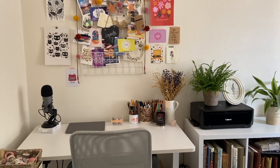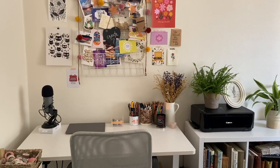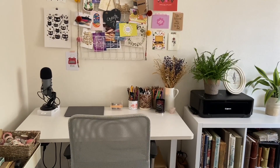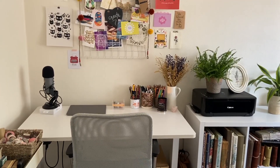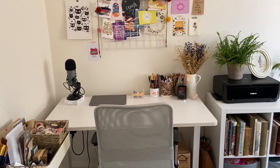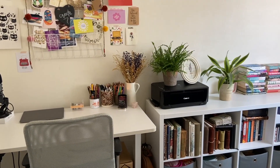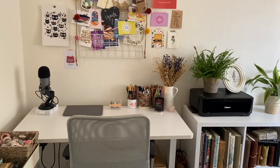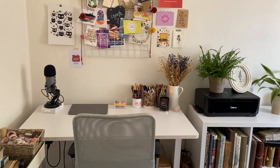Hey, it's Meg, welcome back to my channel. Today I'm going to be giving you a tour of my little craft space or craft room — art studio, whatever you want to call it. This is just an overview of the space I have. I just have one side of the room, so I don't have an art studio just to myself, even though I would absolutely love that.